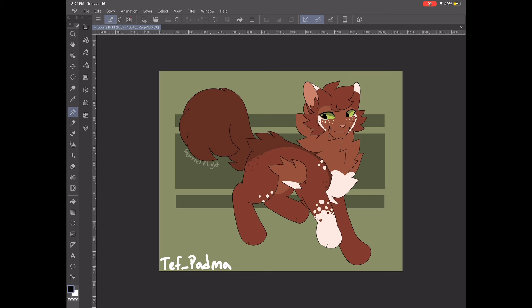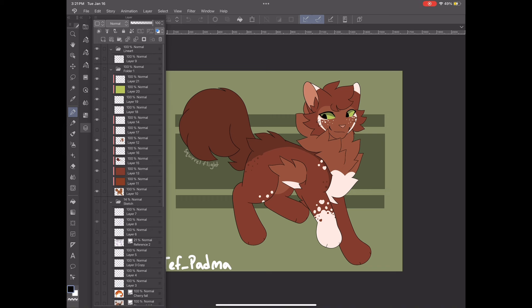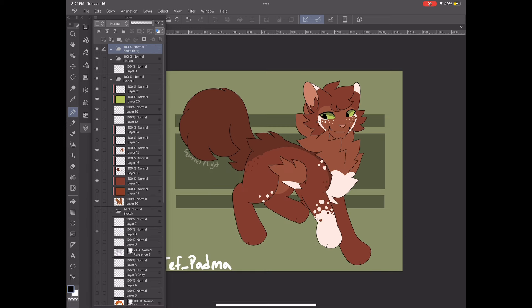Clip Studio is a paid app. So let's just get on with this. Here we have my Squirrelflight drawing — that will be the drawing I'll be using for this tutorial. Some of you might recognize it if you check my community posts. We're going to add a new folder and I'm going to label it "entire thing" because that's going to hold everything about this drawing: the line art and the color.